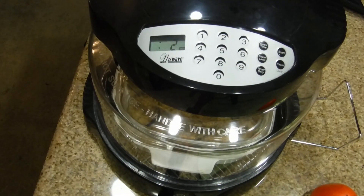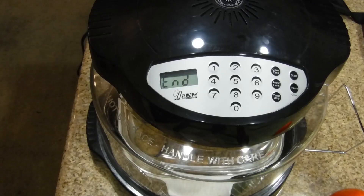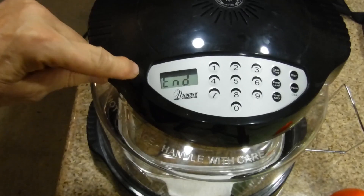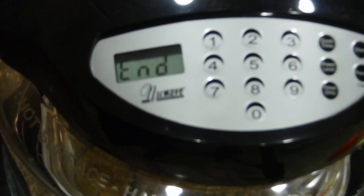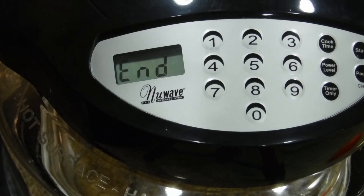We have two more minutes — we're going to wait the full two minutes. You can see it's well cooked. The beeper is very small but here it says END — that's how you know it's done. Now this is the hard part.